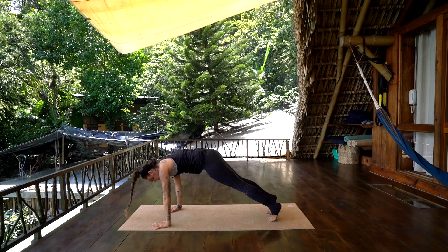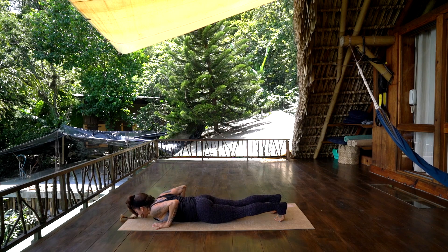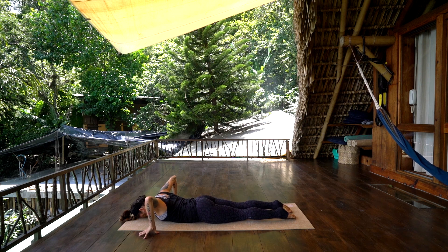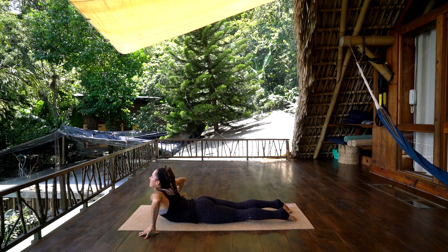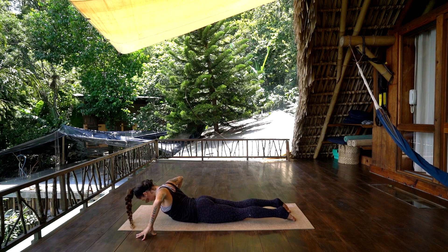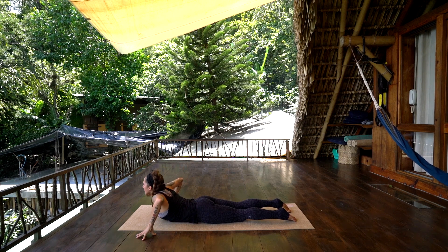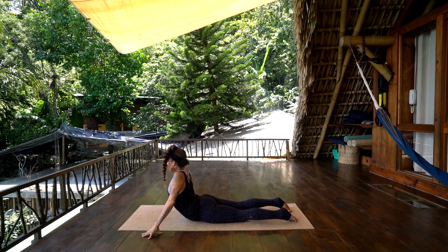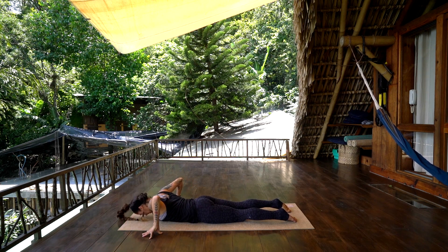Inhale, forward to plank, and exhale, lower all the way down to the earth, belly down. Forehead to the earth, come onto the fingertips outside the yoga mat. Inhale, peel the chest up, and exhale, wave the chest down, head comes up last. Inhale, press through the pubic bone, lift the chest, open the heart as you press it forward. And exhale, wave down. Find where it feels good for your fingertips to press into the earth, inhale, lift to your edge. Exhale, wave down — don't come up any further than there's pain in the lower back, find your own level.